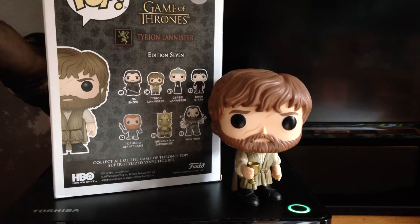What is up, guys? Welcome back to Dan's Reviews, and today we're going to be doing another Game of Thrones Edition 7 Pop Vinyl Figure Review. This is going to be for the Tyrion Lannister, number 50 of Edition 7. We reviewed previously Jon Snow, which was number 49. Now we're going to review number 50, which is Tyrion Lannister.